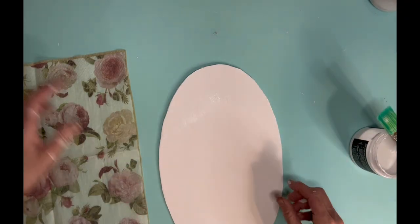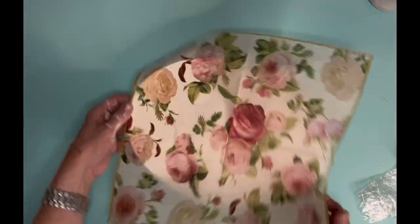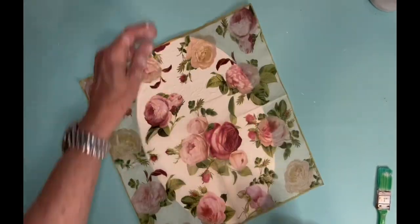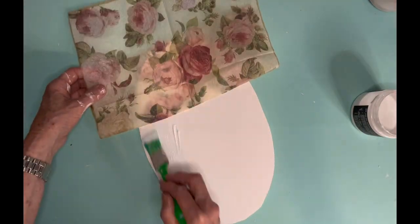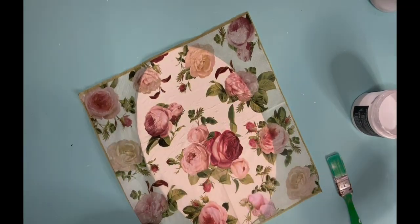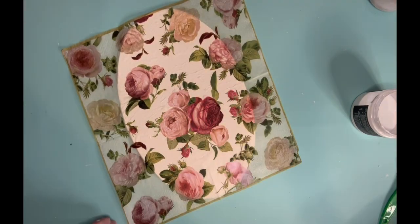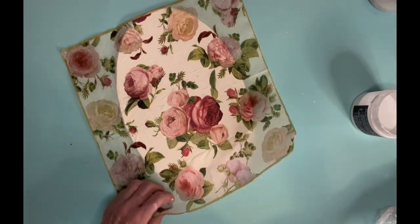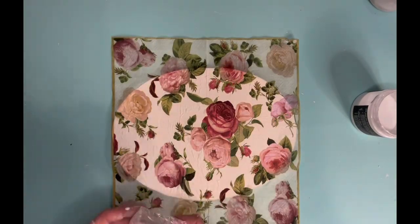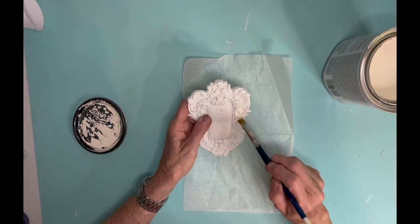My first piece is a foam board that I cut out in this shape and I didn't actually paint it because it was already white. This is a napkin that I've used before in several projects and I'm putting it on with DIY liquid patina, just adding a little bit at a time so that it will be easier to keep the wrinkles down. I keep pressing down on that napkin with a little piece of saran wrap that I've kind of smudged together and I push down very gently on it. Once I get it all put on I use a little finger sander to sand off those extra edges.